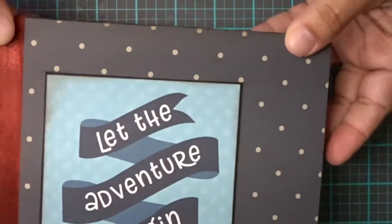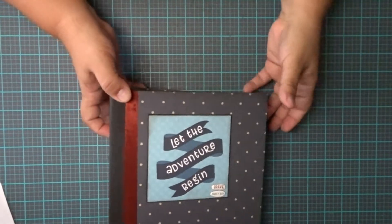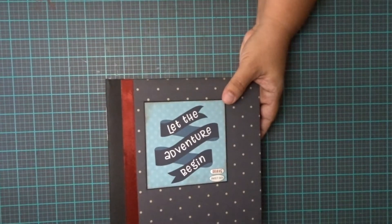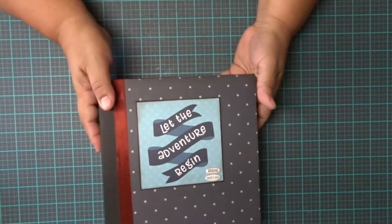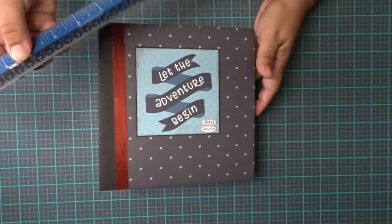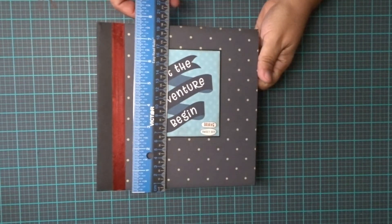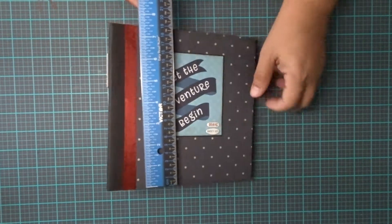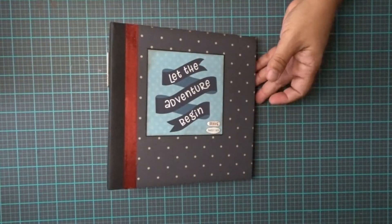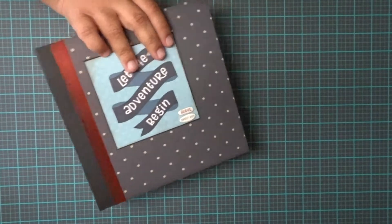Let me show you the cover real quick. Let me back out a little bit here. I'll fix my mat so you can see better. But this is my cover, and before I show you this, let me show you the papers.